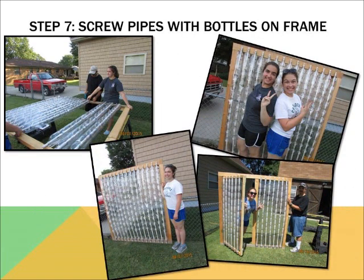Step seven is to screw the bottled pipes onto the frame. Adult supervision is advised. The stacked bottles allow some air to pass through, but most importantly, create the heat needed for growing plants. As the sun hits the plastic, air particles, or atoms, bounce off the sides of the compacted plastic bottles, formulating heat to support the plants within the greenhouse.